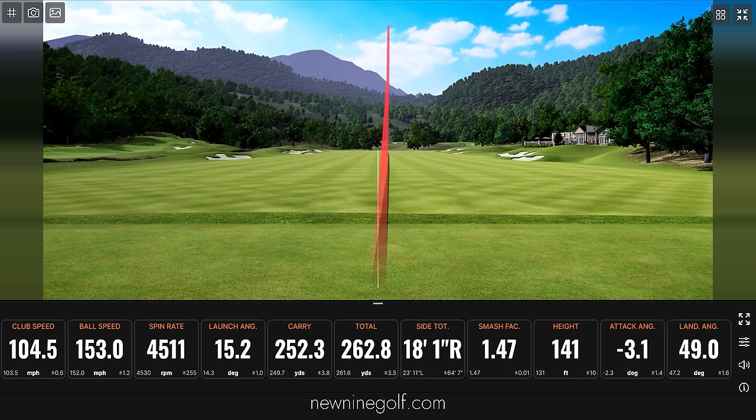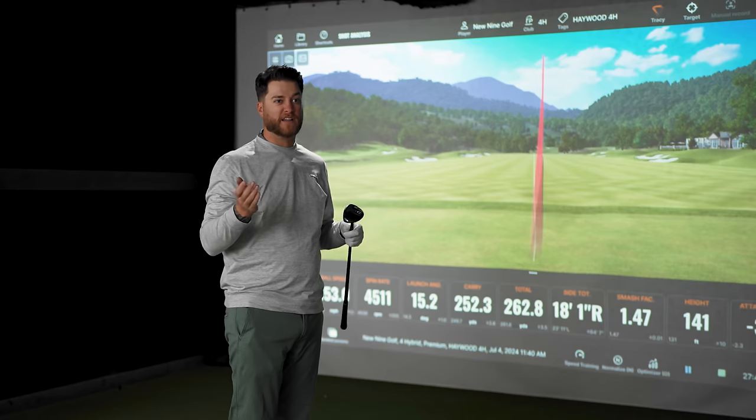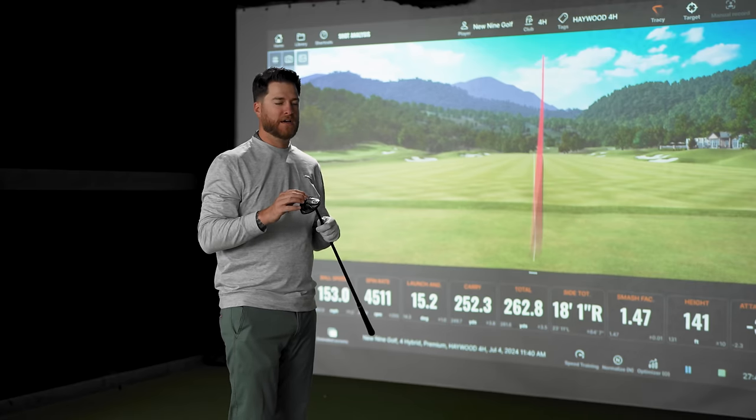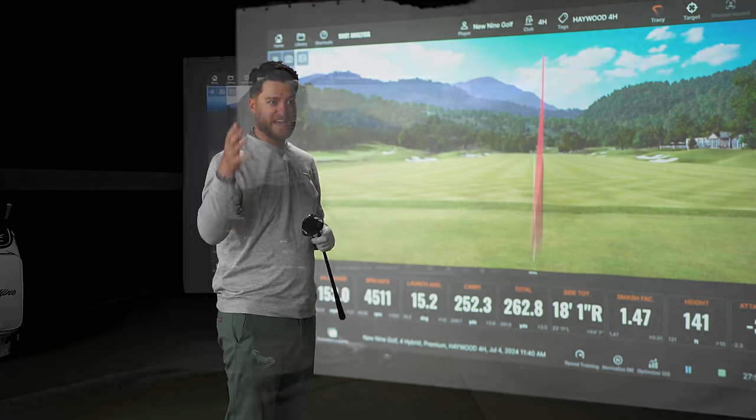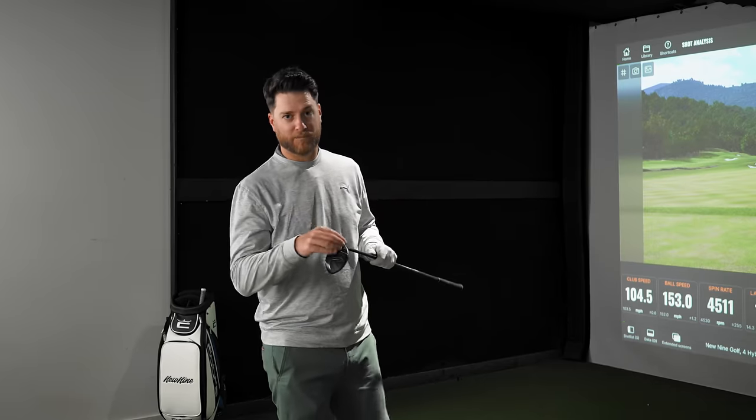Feel-wise, they feel super solid. They're almost a little muted — it doesn't have that really loud, obnoxious ping. It's on the quieter end of woods, but I'm liking these results. That one was right down the line, 262 total. At the end of this I'm going to compare it to the Callaway data I got just before hitting these, so we can see how they stack up. This is a four hybrid, by the way.